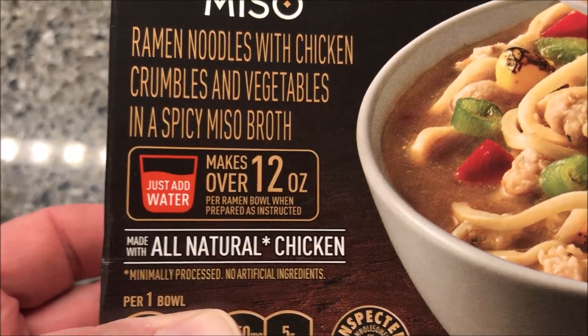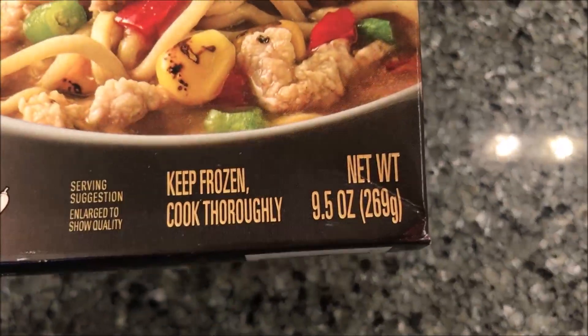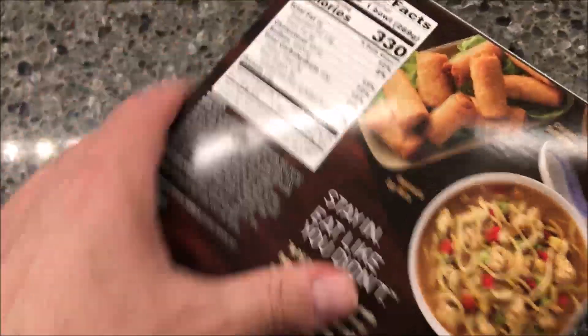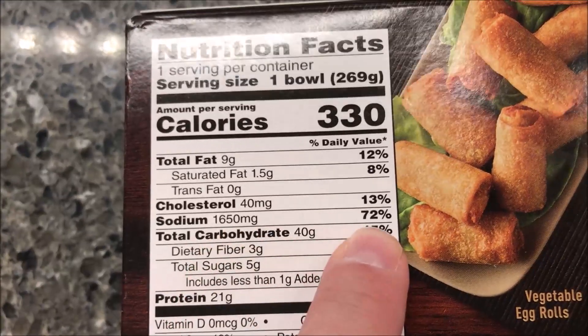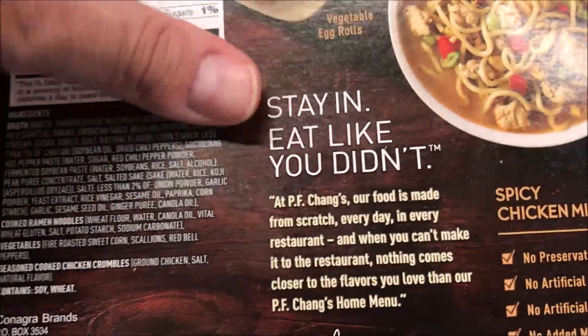Here's what it looks like. It is 9.5 ounces or 269 grams in the package right now. It's 330 calories. The sodium is really, really high, but everything else is pretty decent.